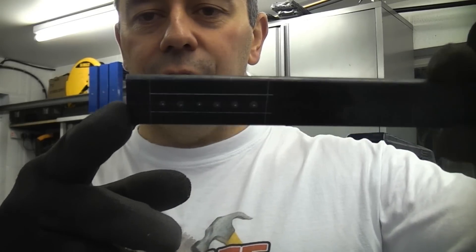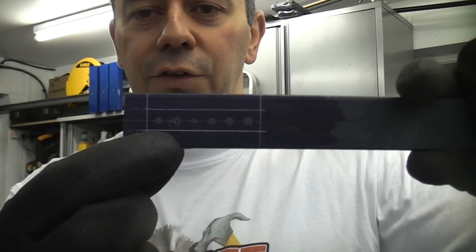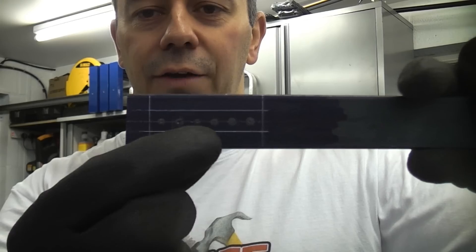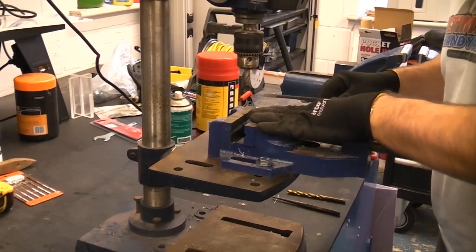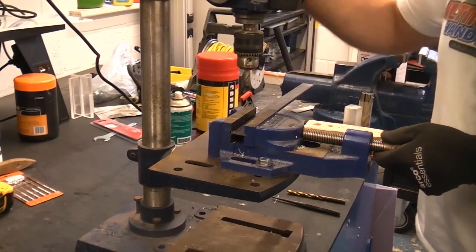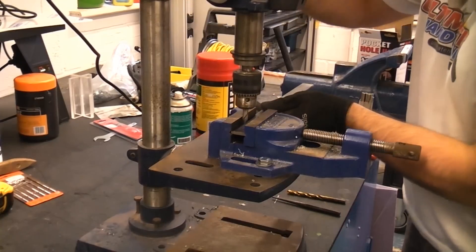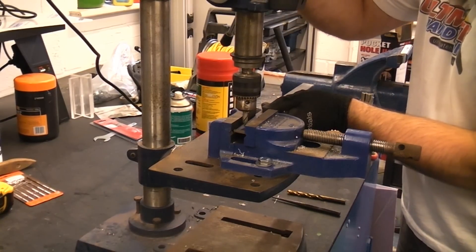I'm now going to chain drill this piece of 25mm x 5mm flat steel bar. You'll notice that I've marked it out already and I have center punched where the holes need to be. I've fixed the vise down to the base of the drill and now I'm going to slide the piece of metal in there, get it in the correct position, and then drill each hole using a center drill.